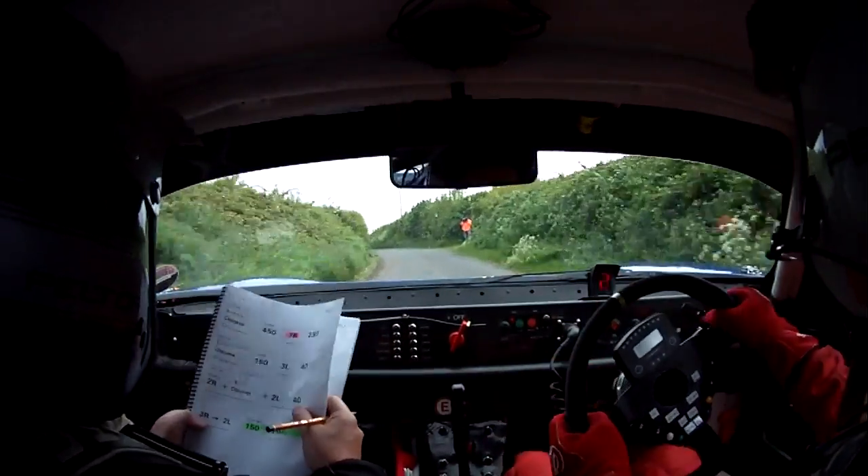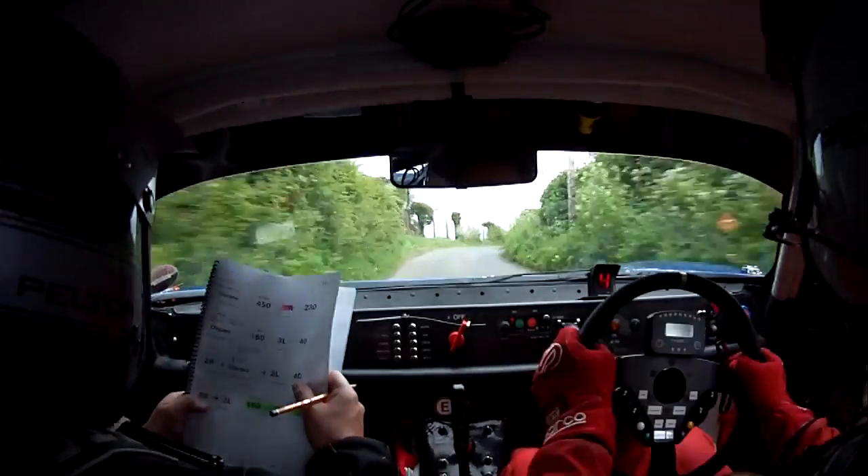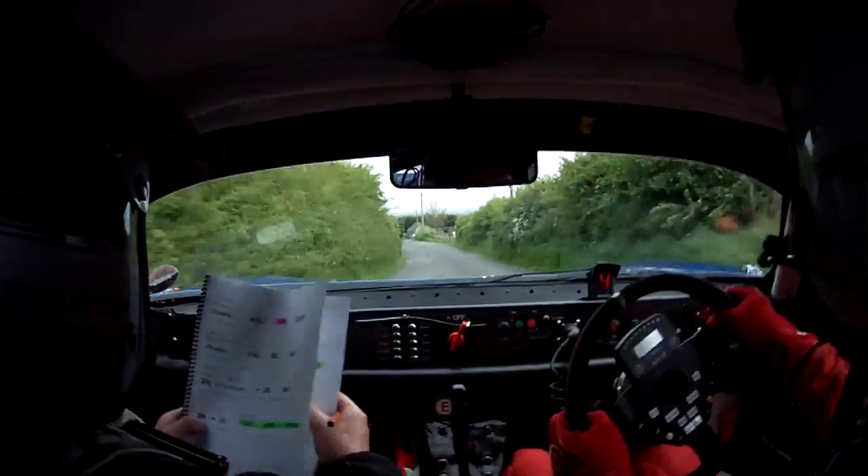2 left, 40 mark. 3 right. 2 left, all go, 3 right. 2 left, all go, 3 right. 2 left, all go. 150 down the middle to a flat 2 right.